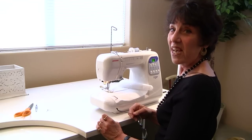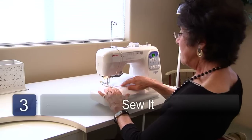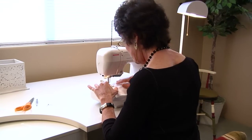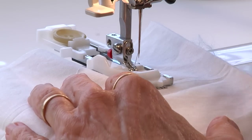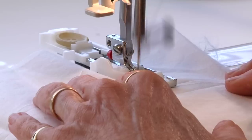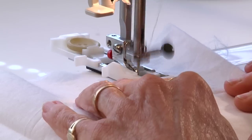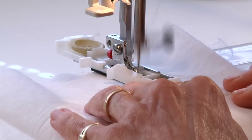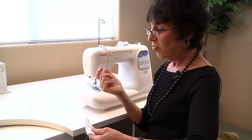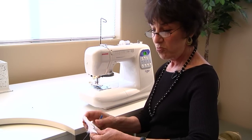Step three: we're now going to sew our buttonhole. You need to apply steady pressure on your presser foot and the buttonhole maker really does the rest. It's going to make a little ding when it's finished, so just gently hold the fabric in place. It goes up one side and then it goes down the next side. We now have our buttonhole made, and you can go over it twice before you remove it to make a sturdier buttonhole if you want. Let it go through the whole process two times.